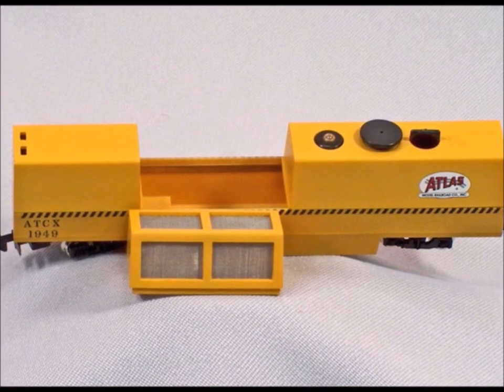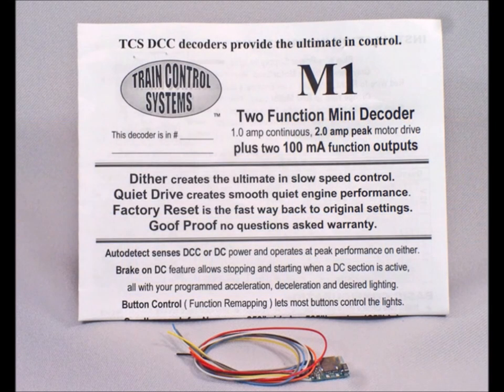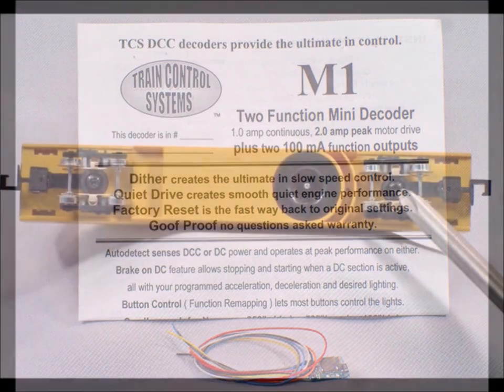Well the first thing you've got to figure out is where do I have the space to put the decoder. Well there you have it. I'm going to put it inside, and I chose the M1 two-function mini decoder because I didn't need one of the fancy ones.